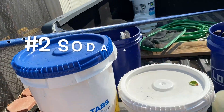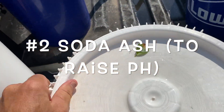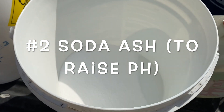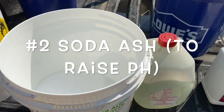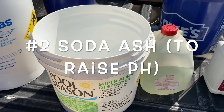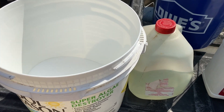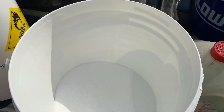The next item is soda ash. These next two items deal with adjusting the pH of your pool without messing up the alkalinity of your pool. If your pH is low, you're going to want soda ash. You can get it in five-pound, ten-pound, different sizes. It's very easy to find and pretty cheap. Soda ash is used to raise the pH of your pool.